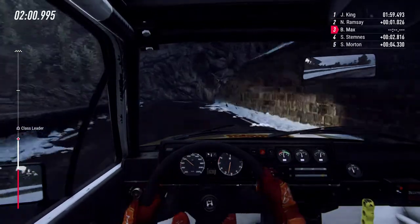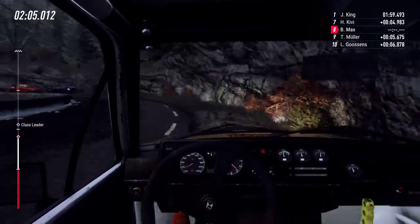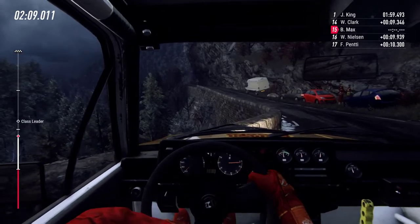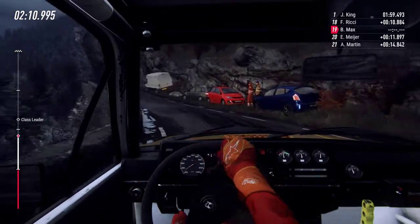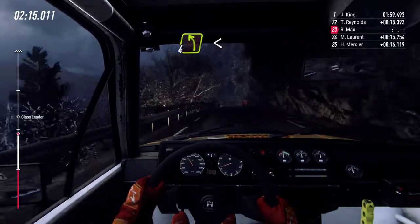Two left long tightens. Two left. And out.